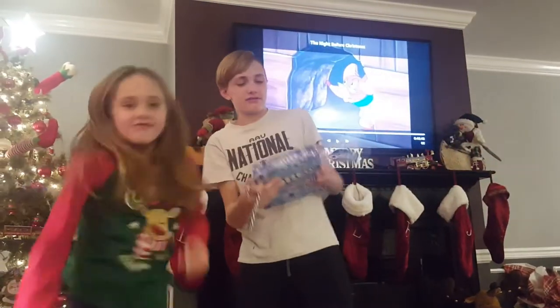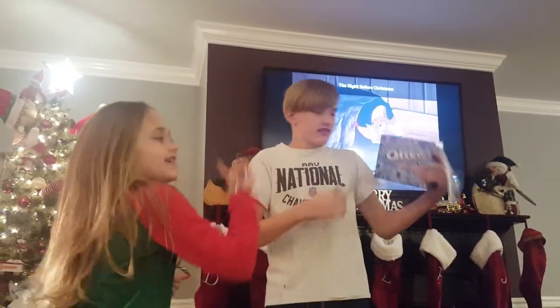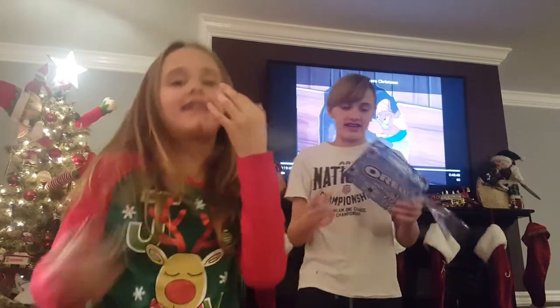Hey guys, today we are going to be reviewing the Candy Cane Oreos, which I'm not sure about. Yeah, we're going to eat this. It does not seem appetizing.